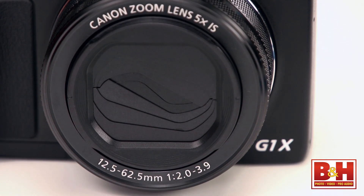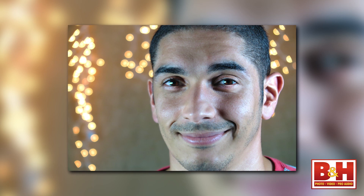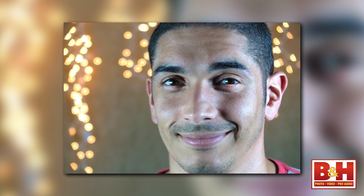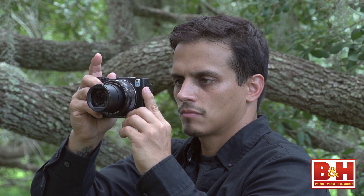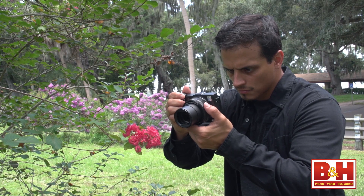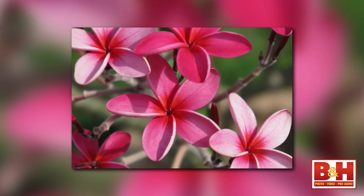Toward the wider end of the zoom range, with a wide aperture, you can take advantage of that 9-blade diaphragm and the large sensor size to capture artistic images with soft bokeh — images you don't normally associate with a point-and-shoot, and certainly something smartphone cameras just can't touch. Optical image stabilization also means your zoomed images won't suffer from motion blur.